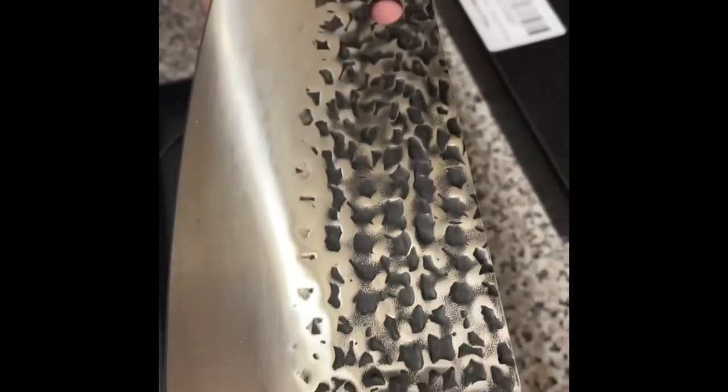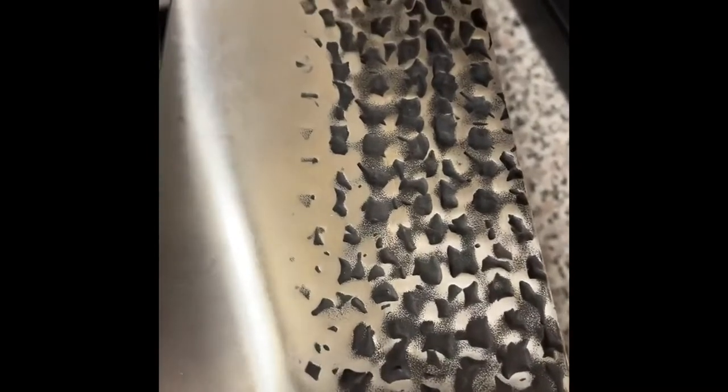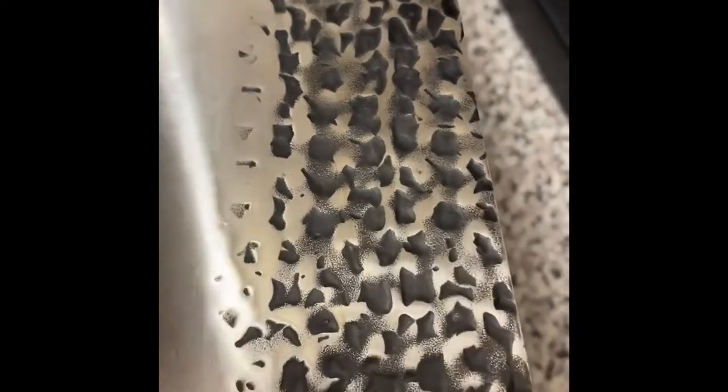The actual blade section has got a nice pattern. The total length of the meat cleaver is 12 and a half inches, and the blade length is 8 inches. From the top to the bottom it's 3 and a half inches deep. And there's a hole at the top so you can hang it when you're not using it, if you want to store it that way.